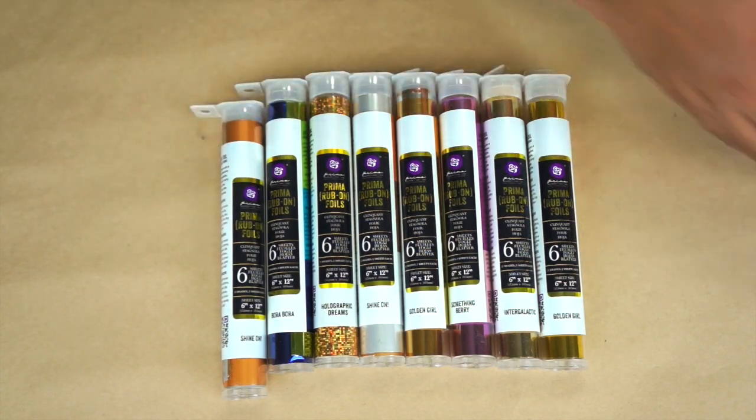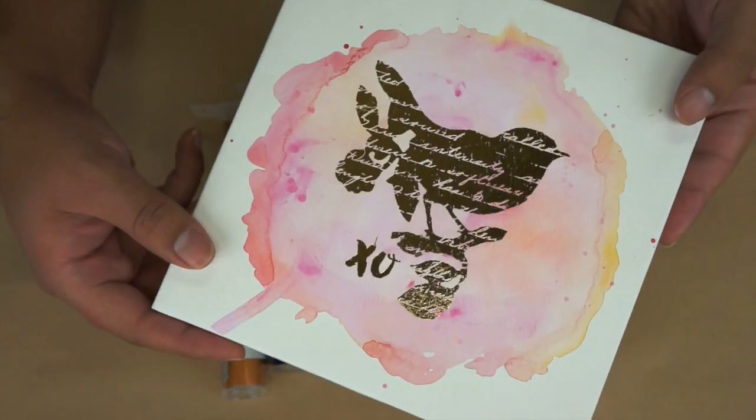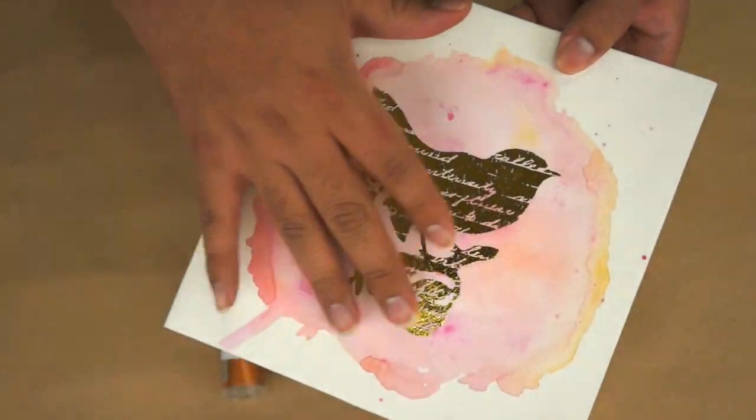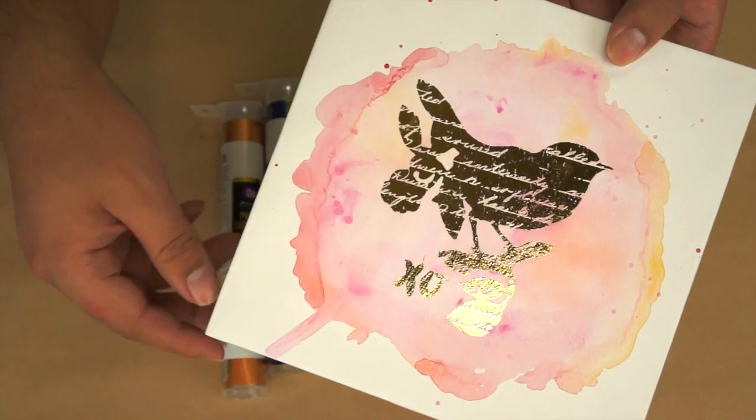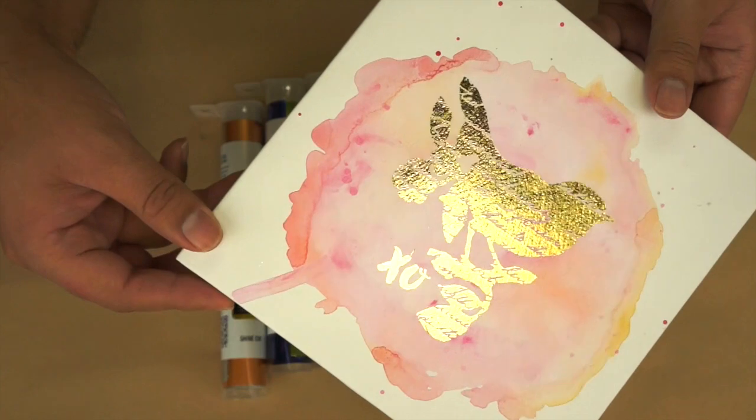As you can see here, we've done a quick little home decor project with our foil. You can see how beautiful that gold foil looks. We added a little bit of our watercolor confections on there and in no time you'll have a beautiful home decor project.